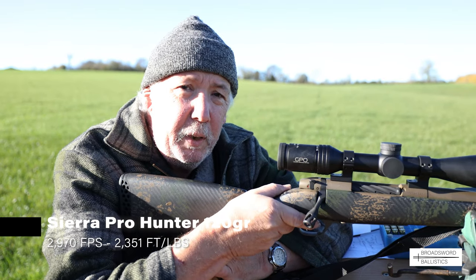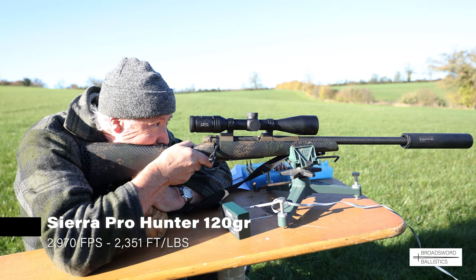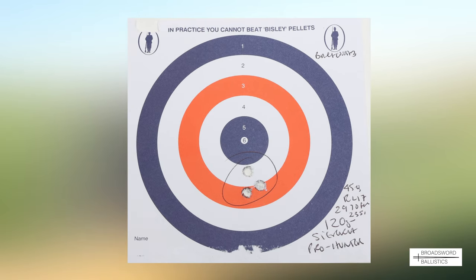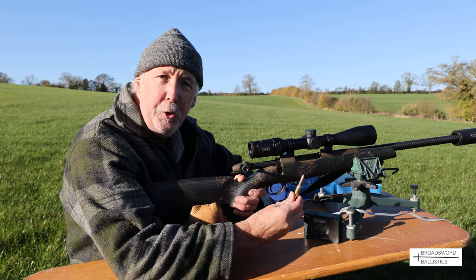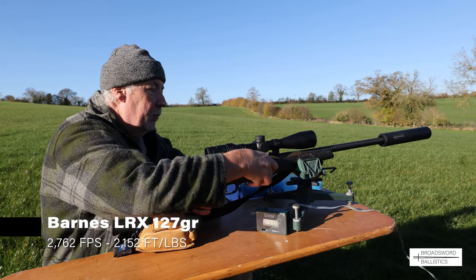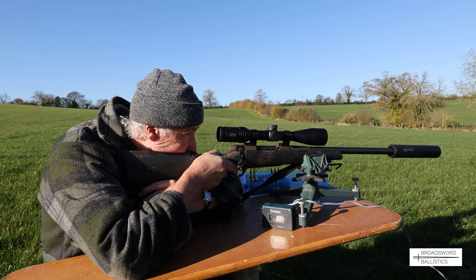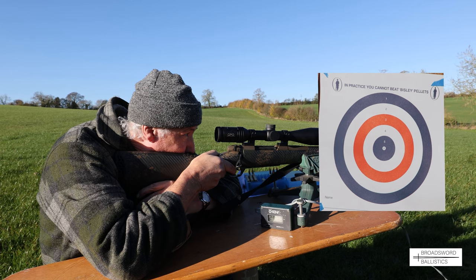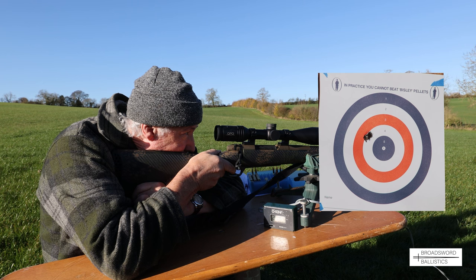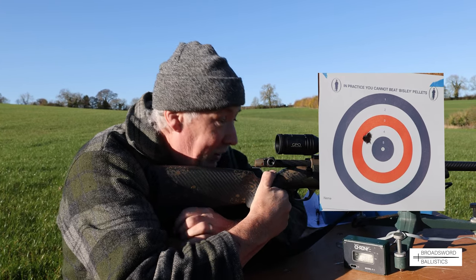Next up, same 45 grains of Reloader 17, but this time with a 120-grain Sierra Pro Hunter. After that, the new Barnes 127-grain LRX bullets, loaded with 40 grains of Reloader 15. They were all touching - it's amazing. That was a very good group, very good group.